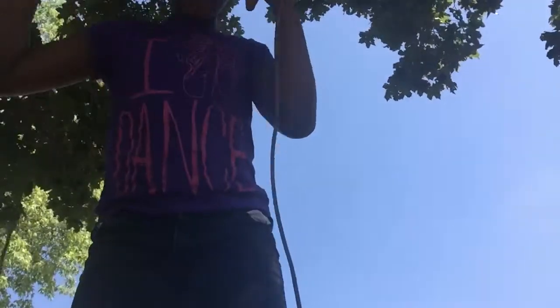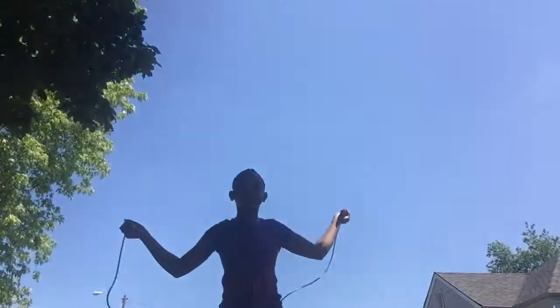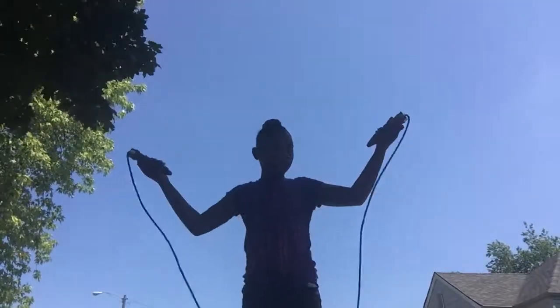Let's see how much I can jump rope. I don't think I can do a lot of jump rope — this jump rope is too long.